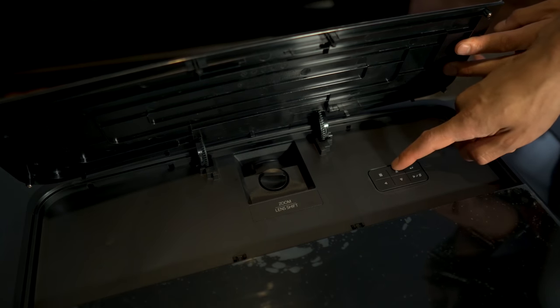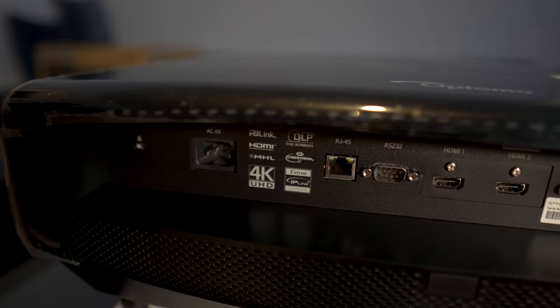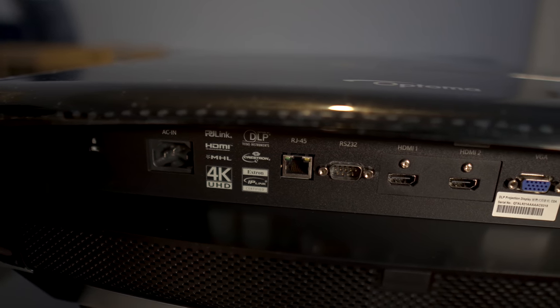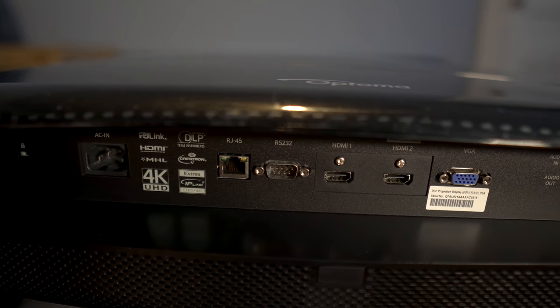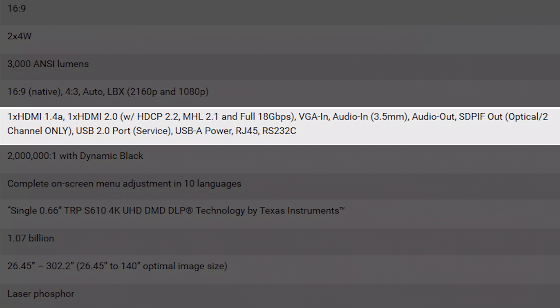On the right side are navigation controls for the menu. Around back is the power in, LAN, RS-232, two HDMI inputs, VGA-in, 3.5mm audio input and output, two USBs (one being for service only), an optical output, and a 12V trigger. I should also mention that HDMI 2 is the only one with support for 18 gigabit bandwidth — HDMI 1 is only 1.4 compliant. So if you want to watch 4K HDR material, you'll have to use HDMI 2.